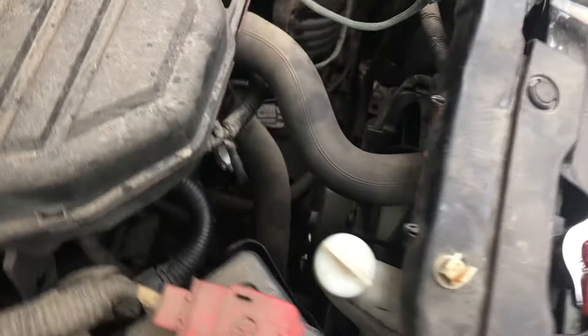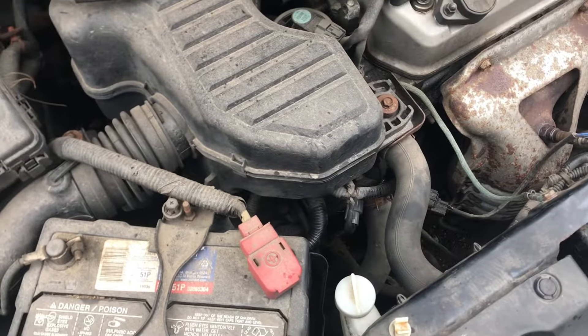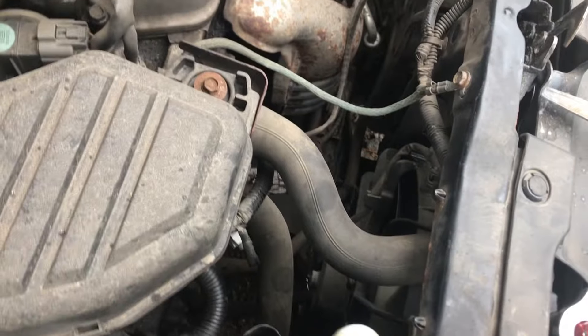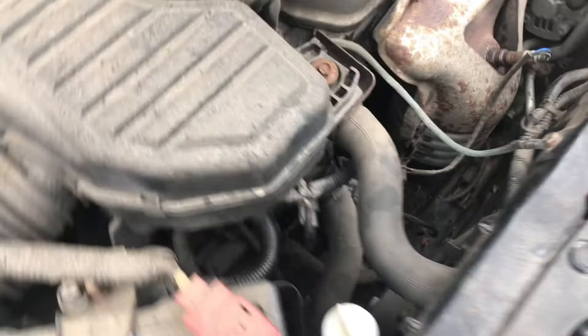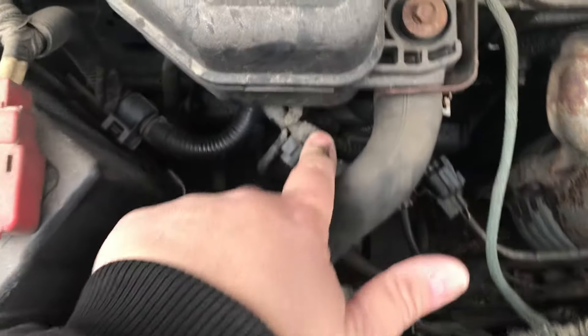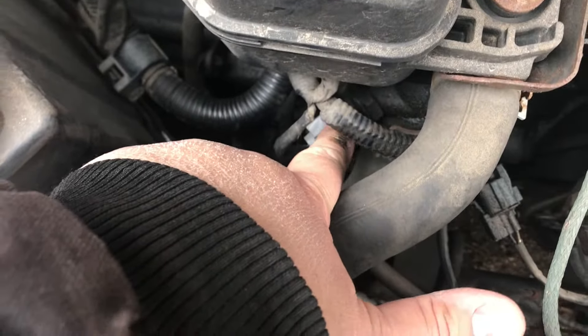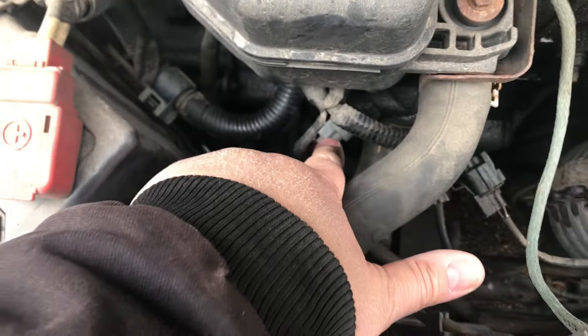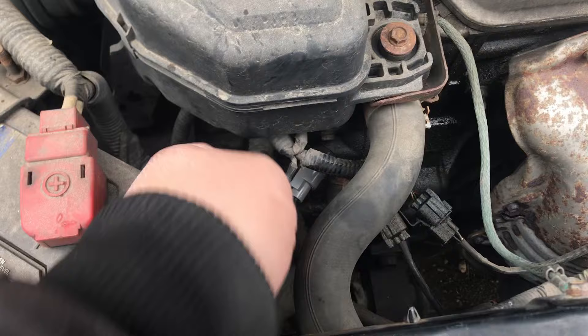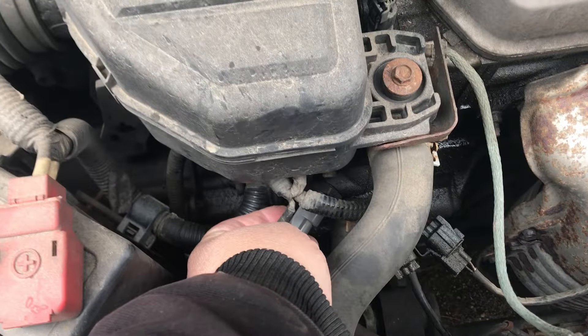Next, you want to see if the fans themselves are good. When the engine hits about 95 degrees the fans will kick on. My issue was my fans were not coming on. A quick way to prove whether it's the fan itself or the coolant sensor — there's a gray coolant sensor switch right here where my finger is pointed — is to unplug it and test.